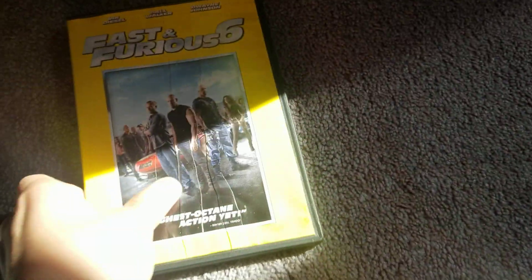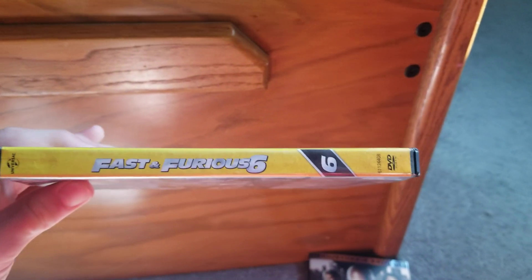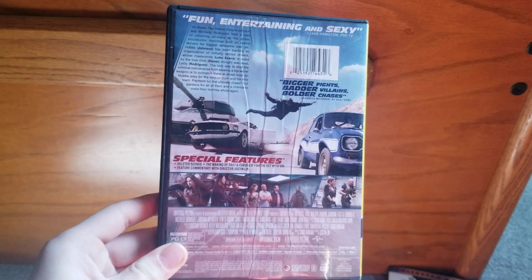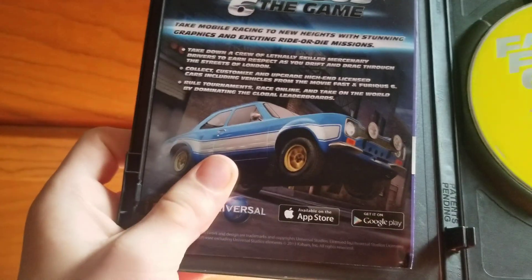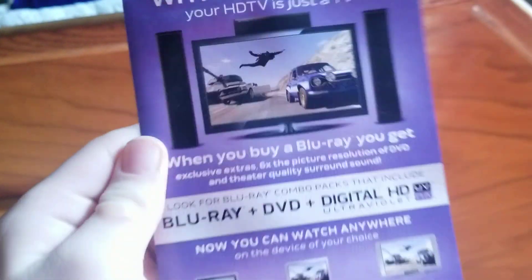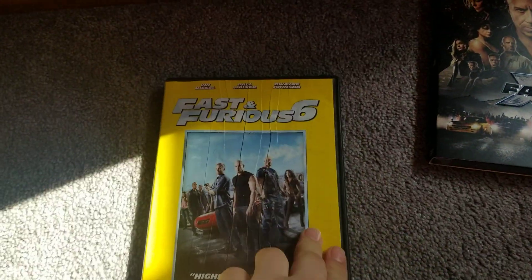Let's go ahead and take a look at these, see what's inside. The first one I got is Furious 6. There we go. The back. Look at the DVD. This is a good Fast and Furious movie. Furious 6. Good one.